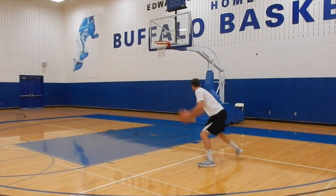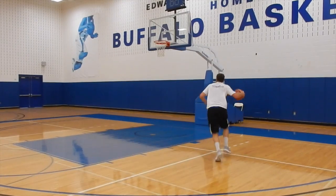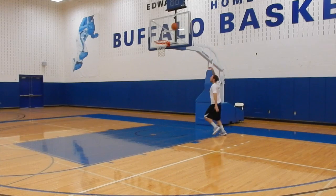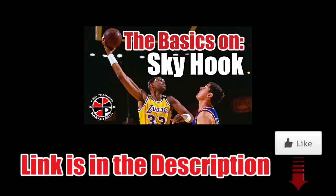This move is easier to do going middle because there is more space, but it can be done going baseline — you just have to practice your touch and body control a little bit more. For more on the sky hook, click on the image now.